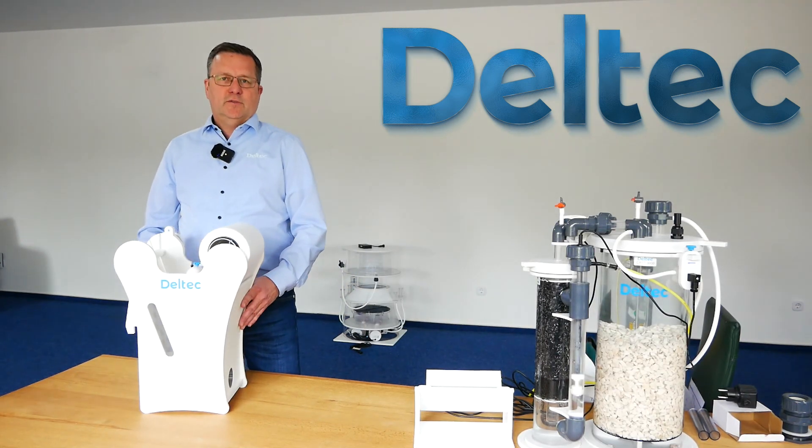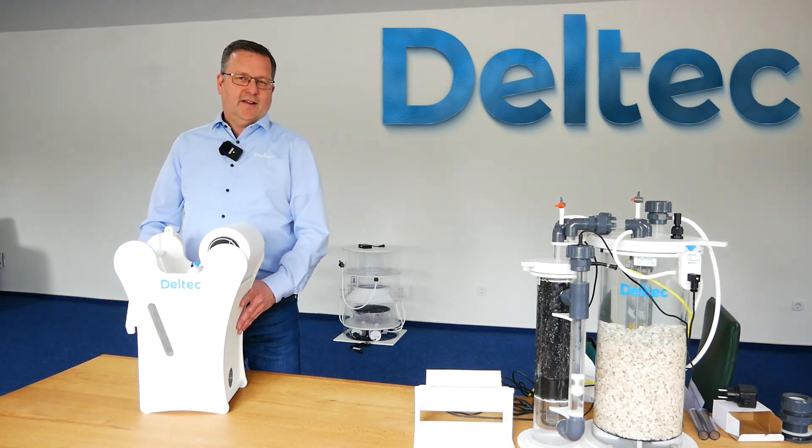These are the new features of the new fleece filter from DELTEC. I hope you enjoy your hobby. Take care, Jan.